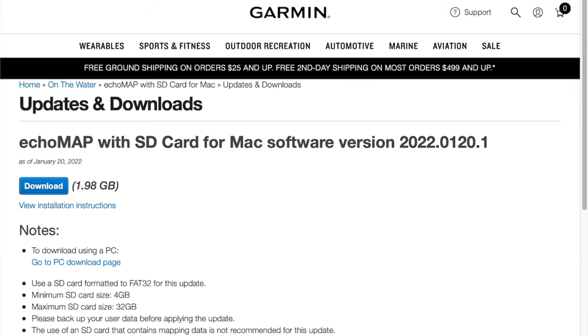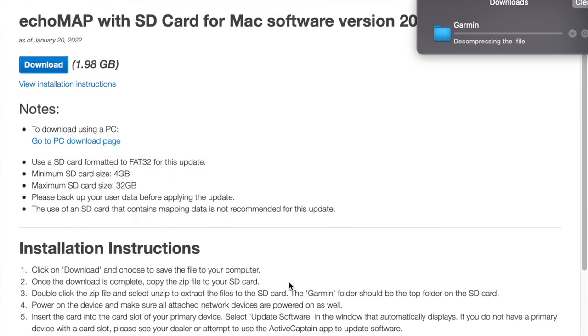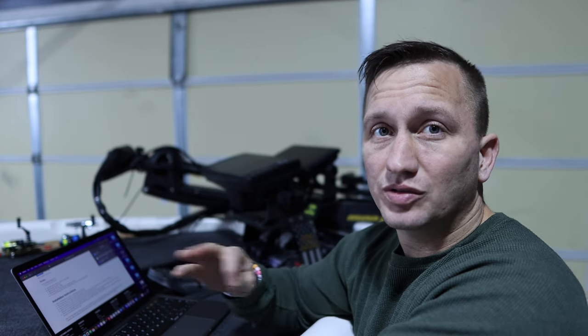I took it inside and it's done downloading, so it's going to be in my downloads folder. The installation instructions say: once the download is complete, copy the zip file to your SD card. You don't want to extract it — just copy the entire zip file to your SD card.